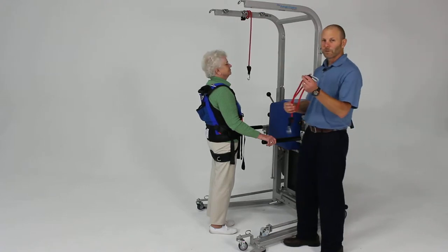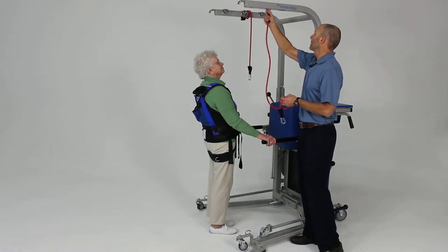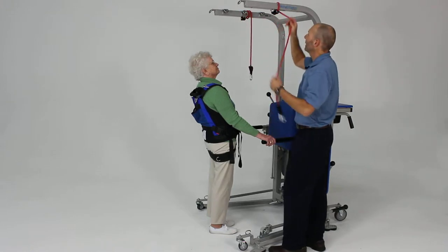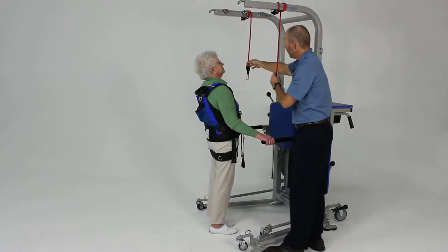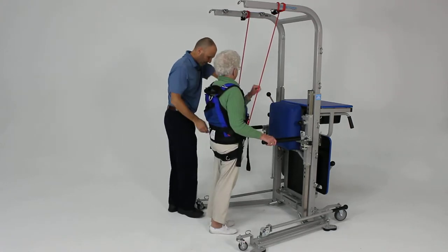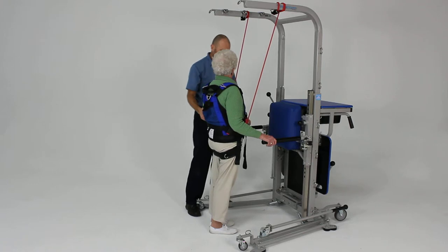We're going to use elastic cords to provide some assistance for this early training. We're going to clip that onto one of the clips on the upper support pieces. I'm going to loop this over a few times to adjust the length — going three times on this side, the same on the other — then attach those to the D-rings here on the pelvic support strap.